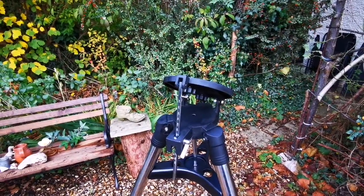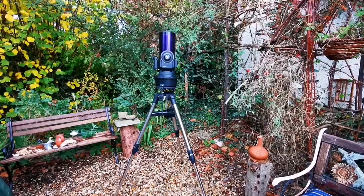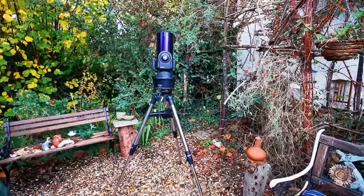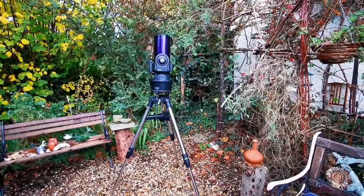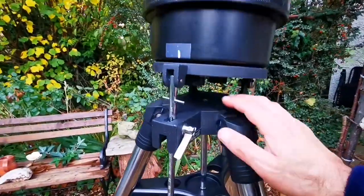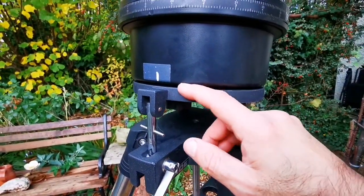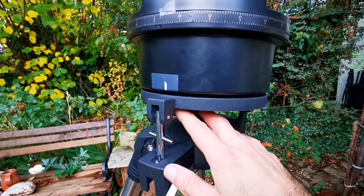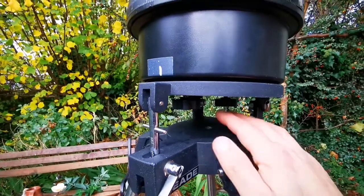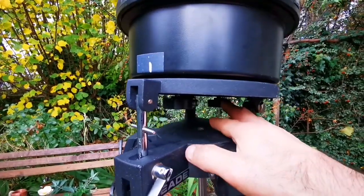I have now installed the telescope on the mount. I lowered it, then with these two screws — there are two holes inside here — you tighten them up. Your telescope is set up: first you do this one but keep it a little loose, then you do the second one.